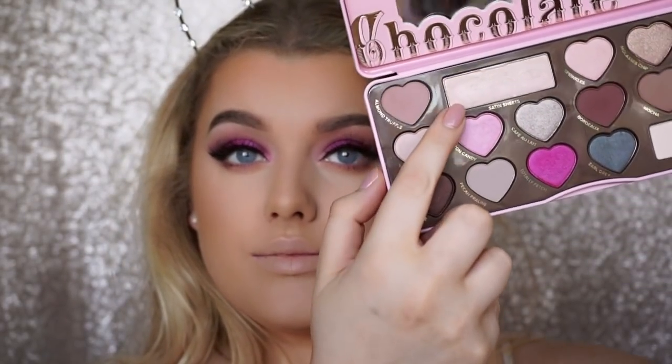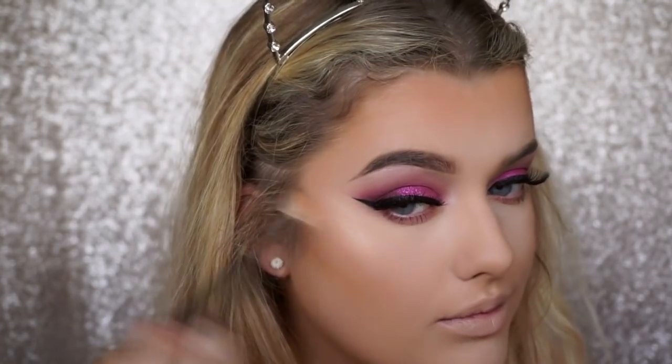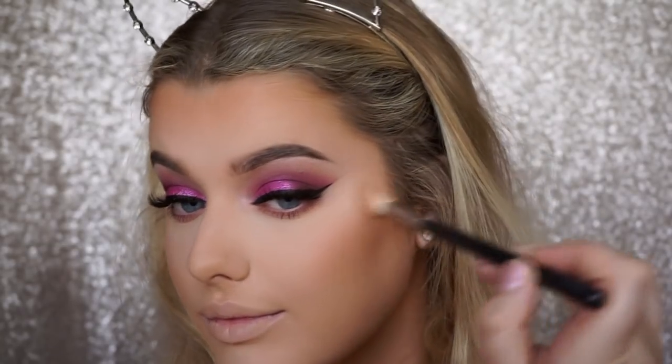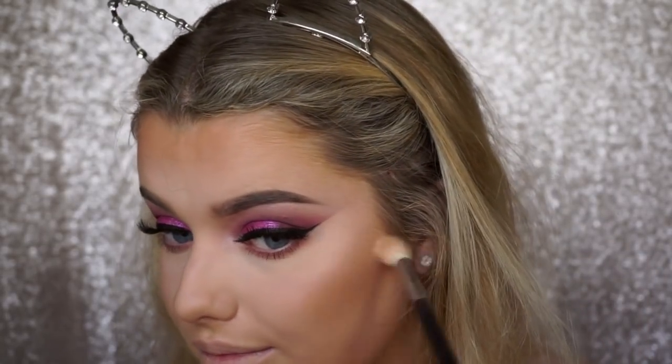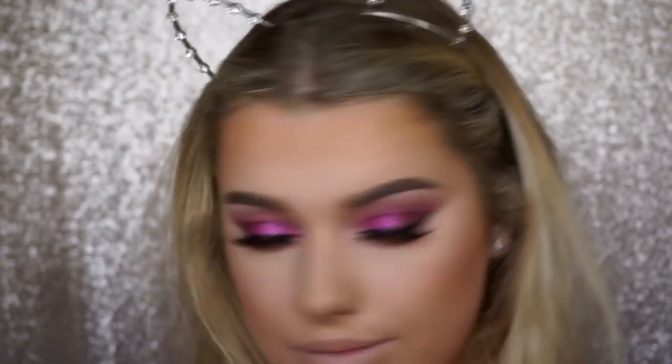For the highlight I'm taking the highlight shade from the Bon Bon palette and applying that to the tops of my cheekbones. It's such a nice formula — I'm not even sure if it's an eyeshadow or a face highlight but I really really like it. Taking a Morphe brush and applying it to my cheekbones, nose, and cupid's bow as well.